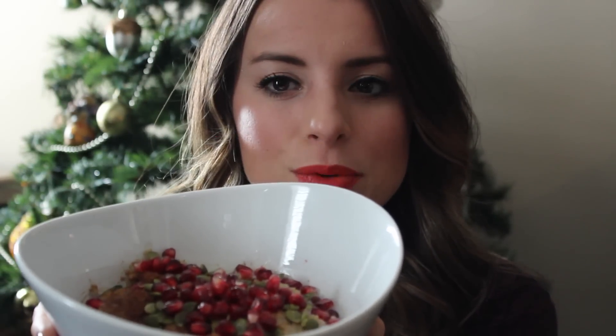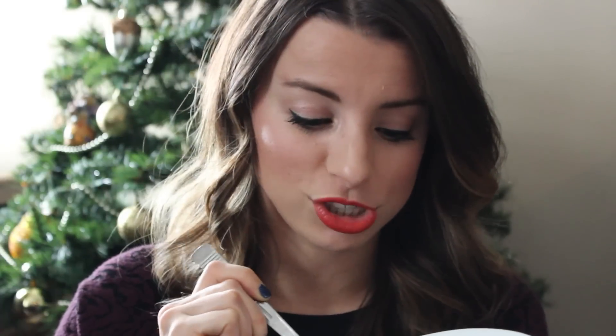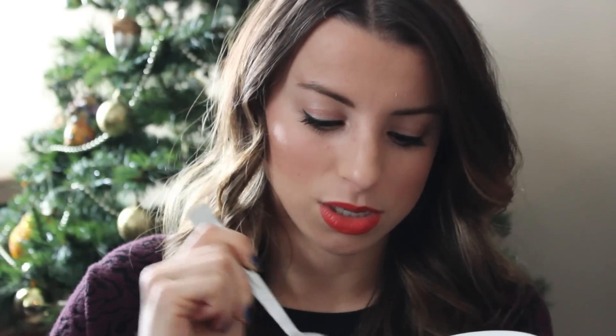So I have my Christmas oatmeal right here. I'm going to have a bite — I'm absolutely starving because I had to stop filming to get ready. Let's give it a taste test — it's still kind of hot, which is good. Oh my goodness, so good! You guys have to make this, I think you're going to love it!